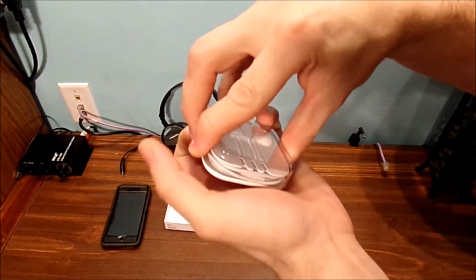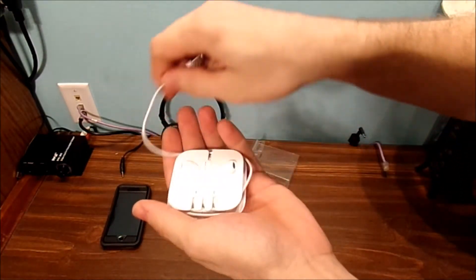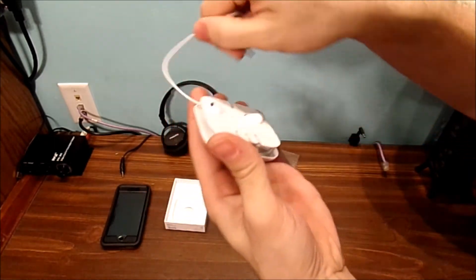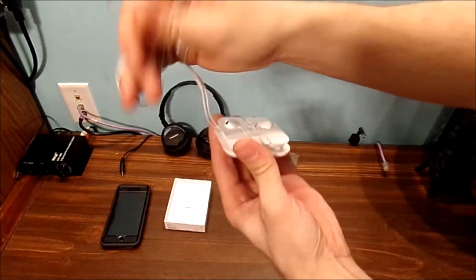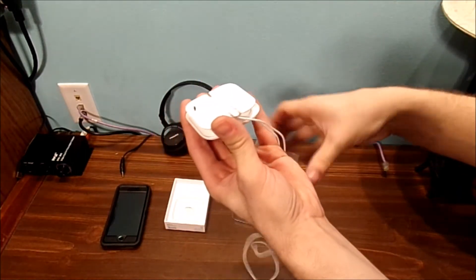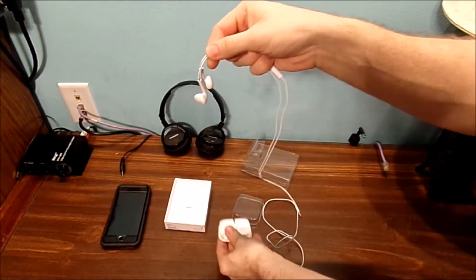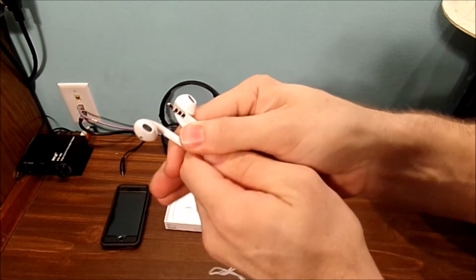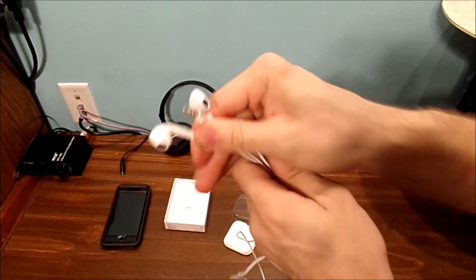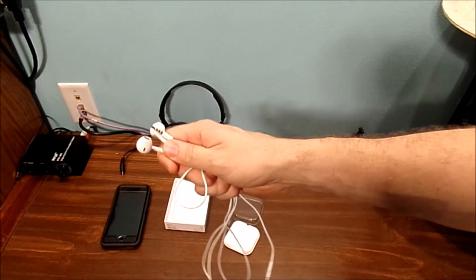Now let's go ahead and crack these open and unwrap the headphones. Now, you're going to say, you have your Bluetooth headphones sitting right there — why are you going to bother with the wired headphones? Well, first of all, these are a lot smaller to carry around than those ones. And these are awesome.